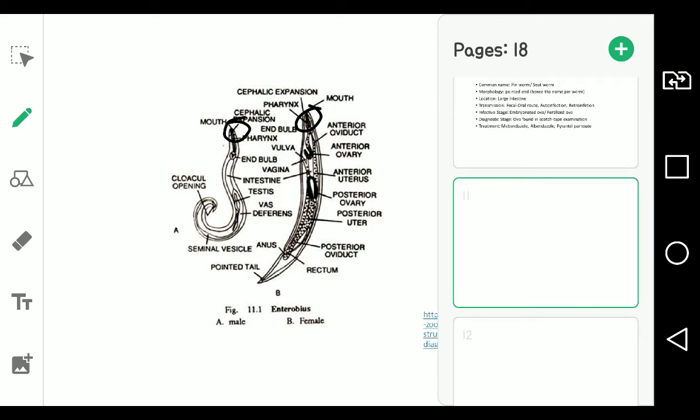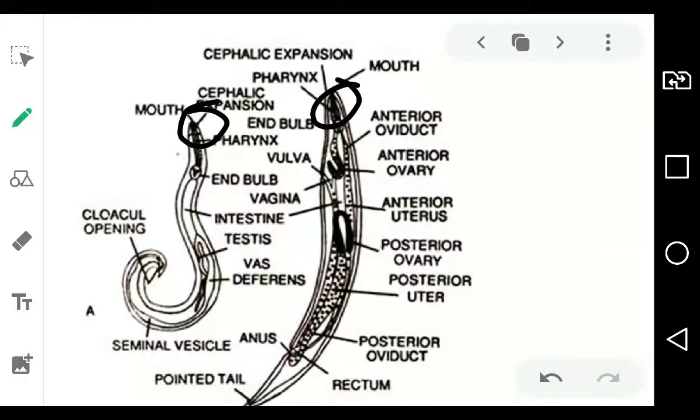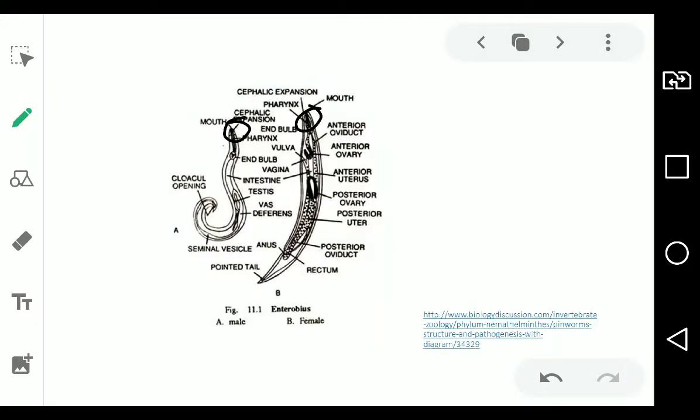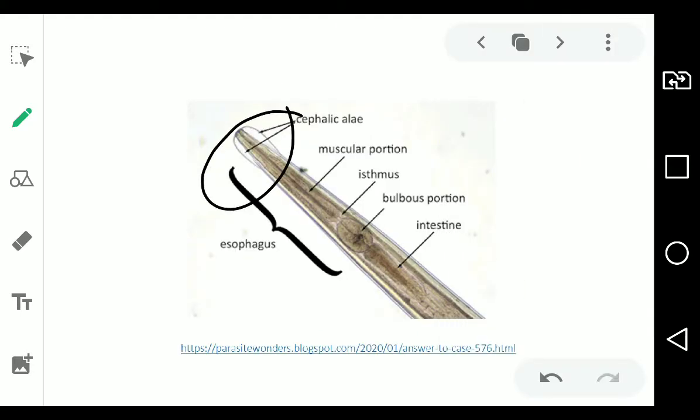This is what it looks like. You can see what is called a cephalic expansion, also called a cephalic alae. In close-up, it's a wing-like structure of the cuticle at the pointed end of the pinworm. Scientists are still debating its actual function, but the most solid finding is that it strengthens the cuticle of the parasite.